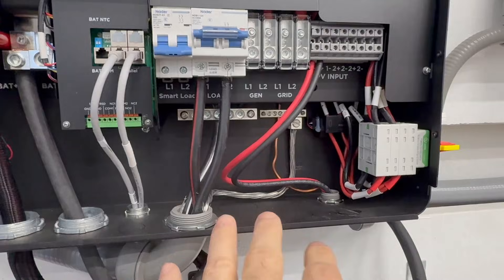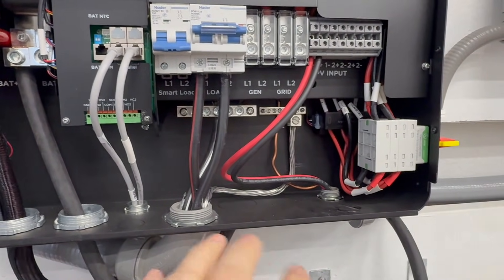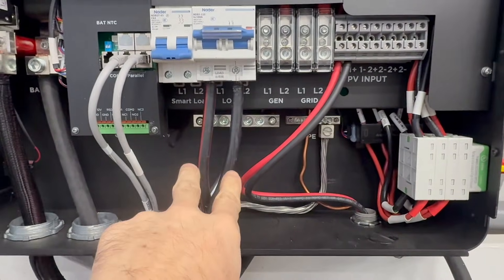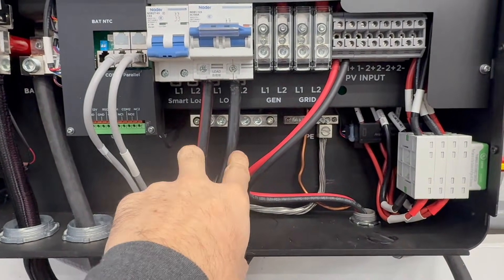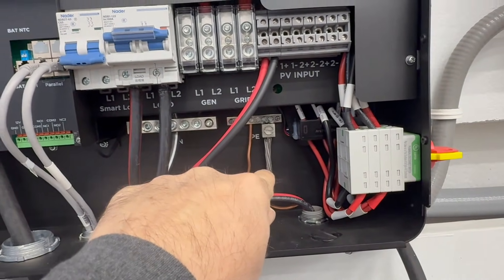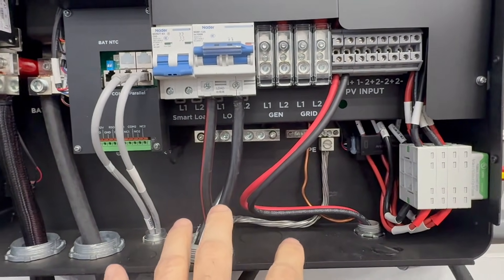But for the AC output, yes, you can use — and I'll put an asterisk — you can use aluminum wire. As you can see, I am using aluminum. You can see I have my L1 and L2, my hot legs, my neutral, and my ground right there. You definitely can use aluminum.